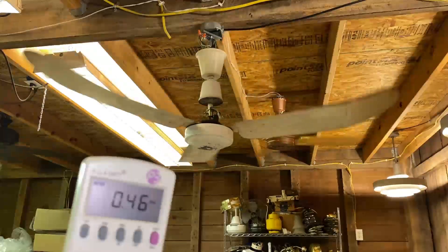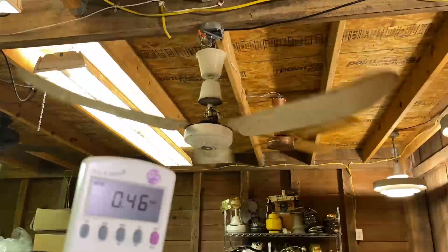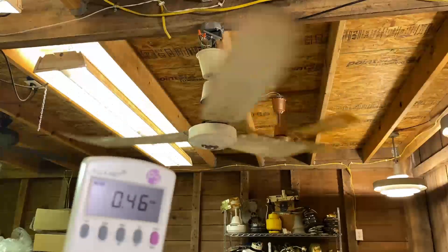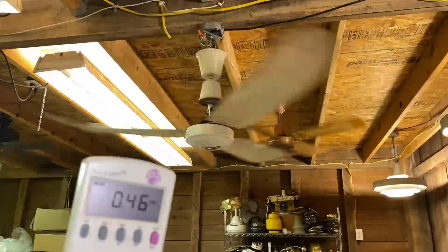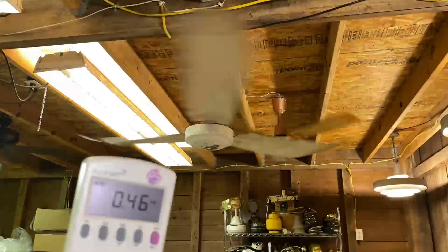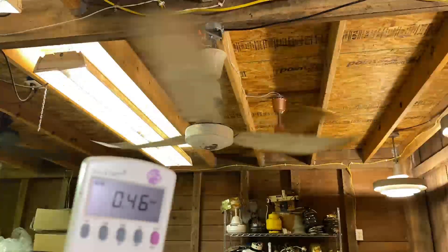This has a failing capacitor in there. I've lifted the lower canopy to show the capacitor, and this should be drawing at least twice what it's drawing right now. When he told me that this would make a great fan for the winter for heat reclamation, this would be the speed you'd want to run it at, at most.